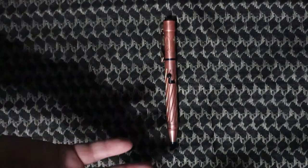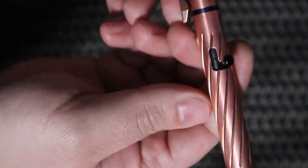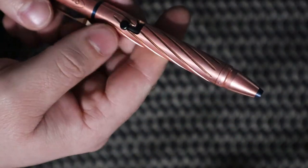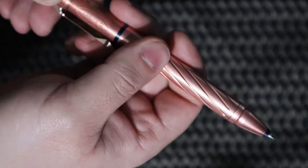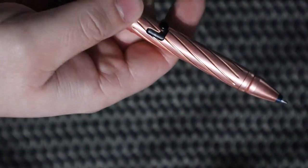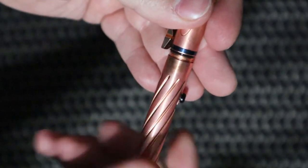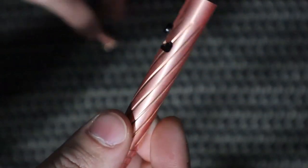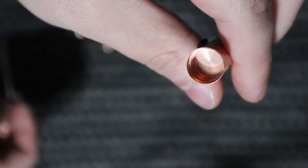As for the pen itself, it has a bolt action instead of a normal top clicker - this one is a bolt action style to open the pen up. You just flip it and pull it back in. The pen is actually two pieces: the bottom half has the pen and refill in it. This is a solid copper pen by the way.